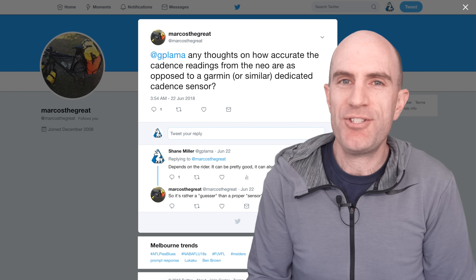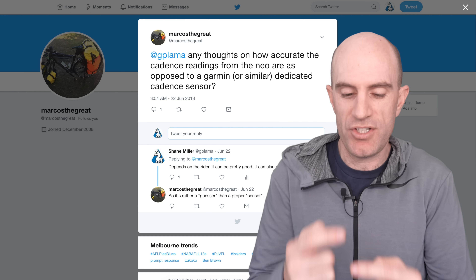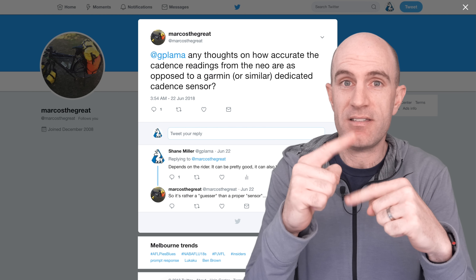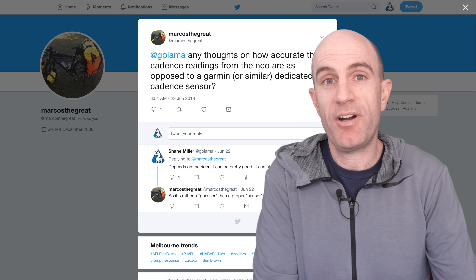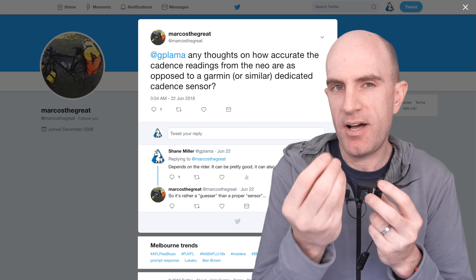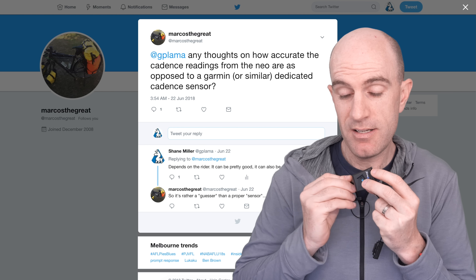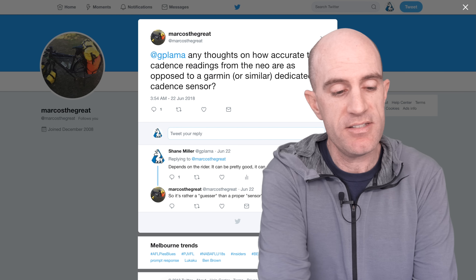Backpedaling just a little bit for some history on cadence sensors on bicycles — what we've used in the past typically have been reed switches, which are a simple closing of a circuit once a magnet passes. They're really that simple. Technology from 1936 still in use today. An example would be the TACX Speed and Cadence sensor here — both reed switches — and you can hear when I pass a magnet near the speed sensor. It's closing that circuit and sending the data off. Pretty simple little device.